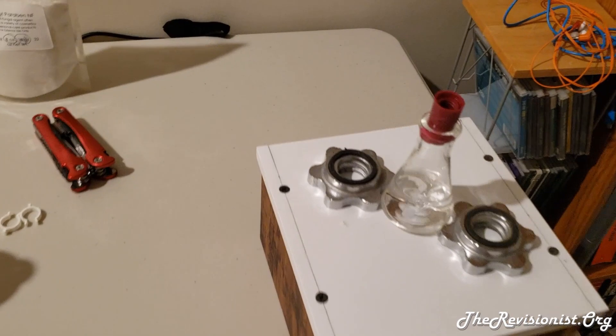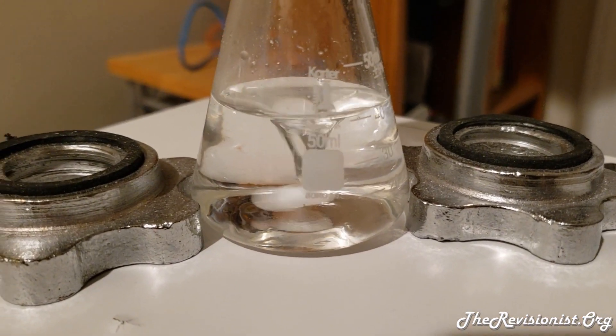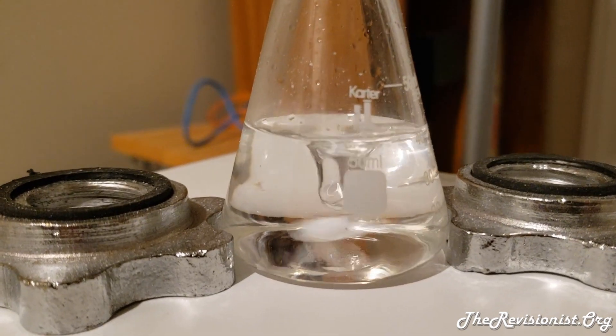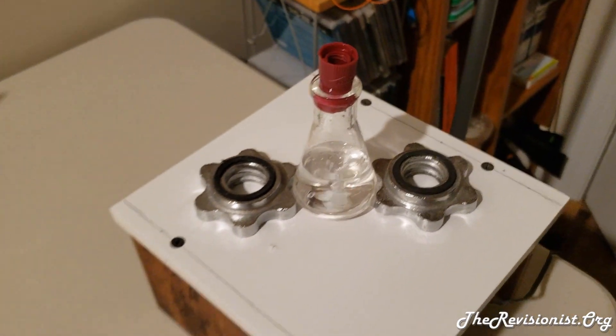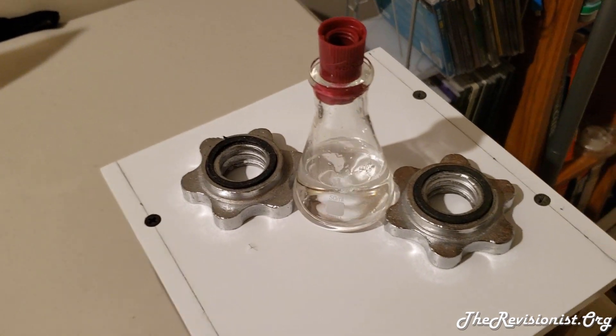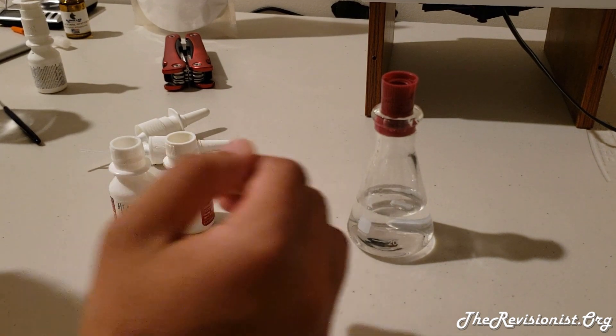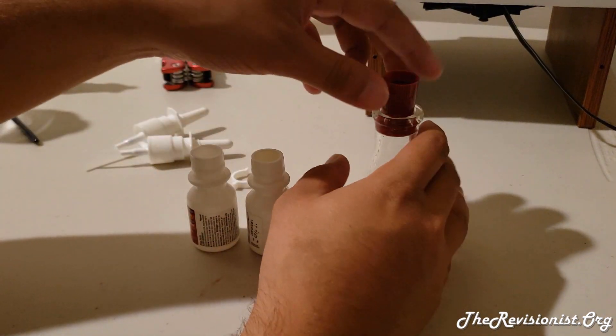I left it stirring for about two hours and as you can see all those particulates are gone — it's fully dissolved. It did take quite a while, surprisingly, and I had it on the low setting. Finally, after mixing, all you have to do is pour the solution into the bottles.